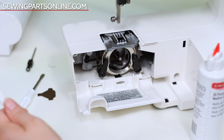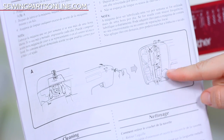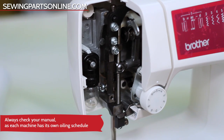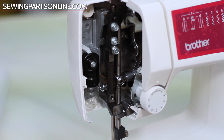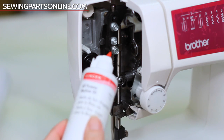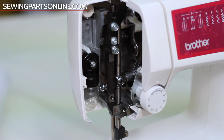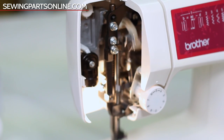Now the manual wants us to oil about five points underneath the face plate. We'll take our oil and position these gears so we can get to them easily. I'm just going to start oiling all the moving areas as shown. It only needs a drop of oil — you really don't need a lot, and these bottles will last you forever. Now we're going to plug in the machine and run it at full speed to really work in the oil, which prevents the oil from getting on your thread and fabric.